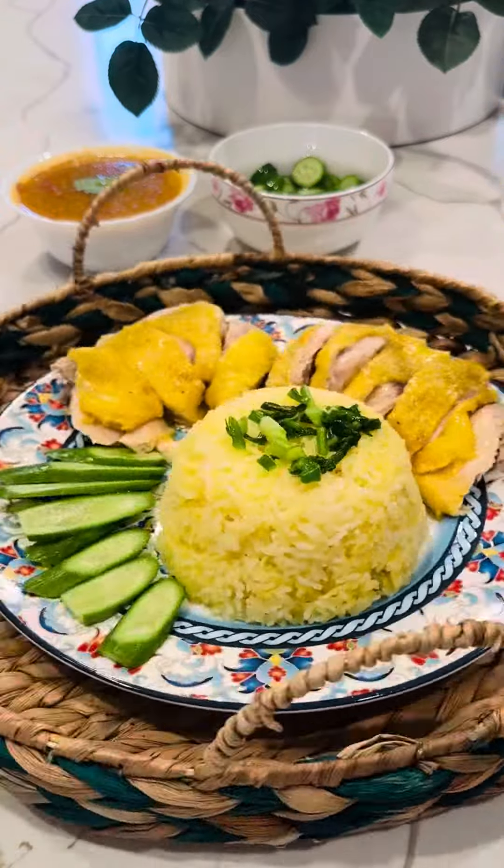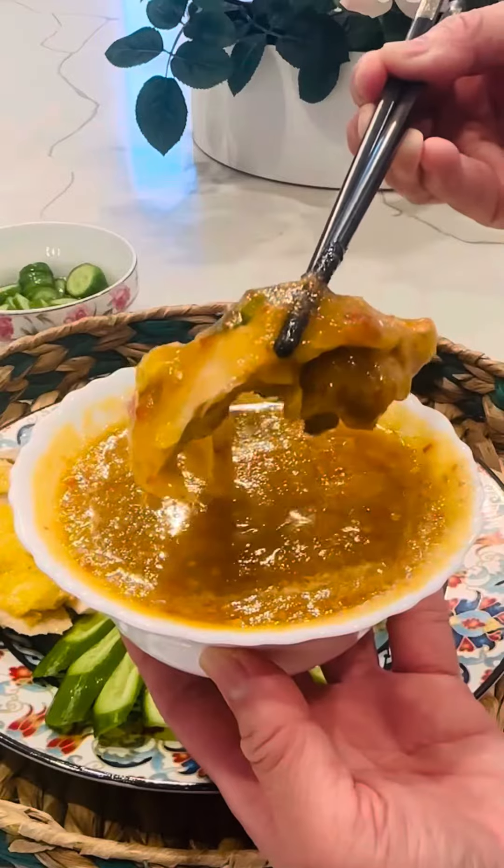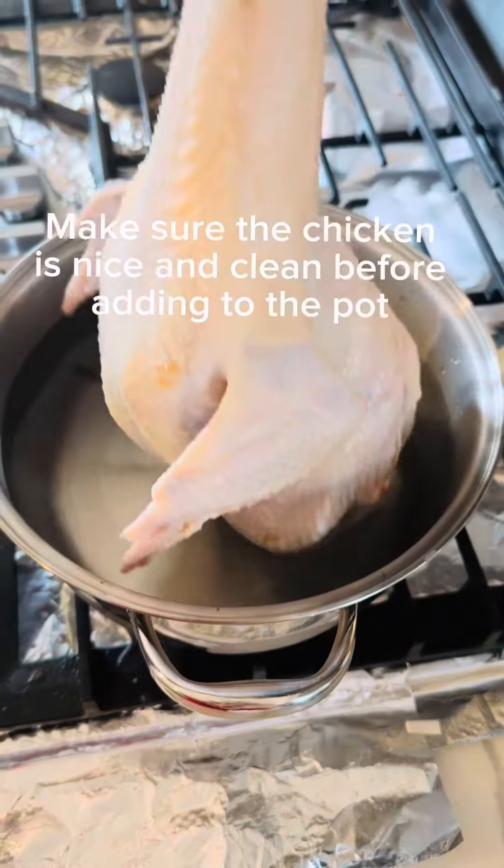Hi guys! Today we are making Hainanese chicken rice. In this video I'm gonna show you how to cook a perfect rice and dipping sauce.